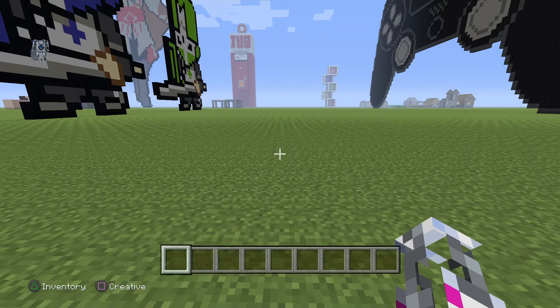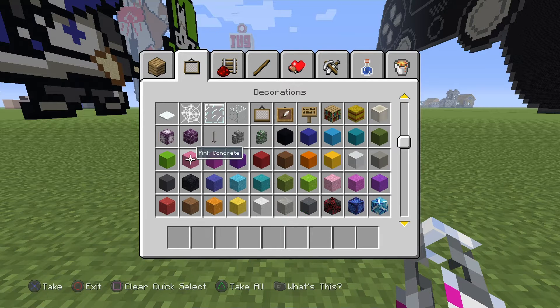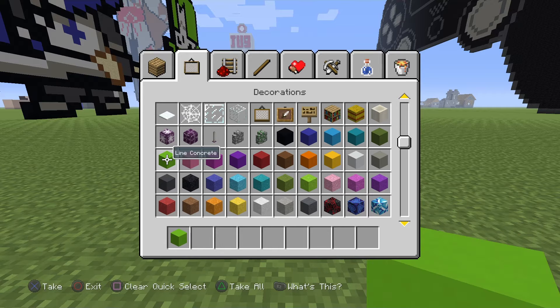Hello everybody. I'm going to be showing you how to make a Creeper with Headphones pixel art. The blocks you need for the pixel art are just lime, lime concrete, and black concrete.